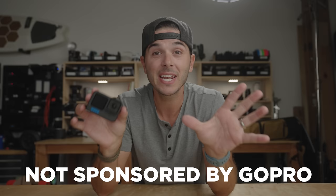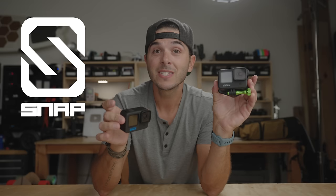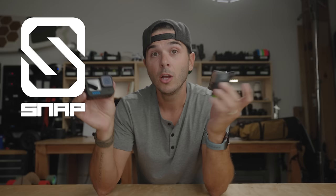Today's video, by the way, is not sponsored by GoPro. It is, however, sponsored by what is my very favorite GoPro accessory of all time — Snap Mounts. If you own a GoPro, you should own Snap Mounts because magnets.